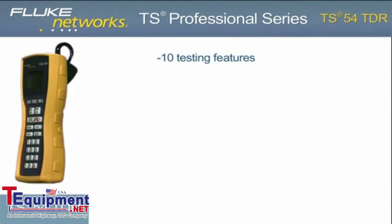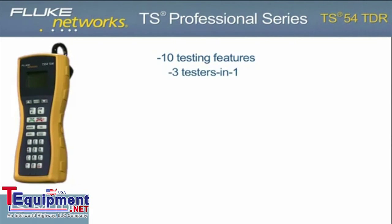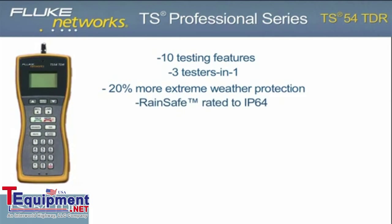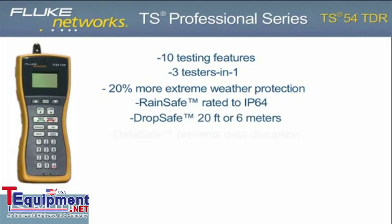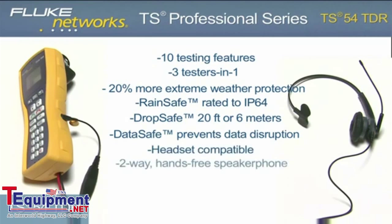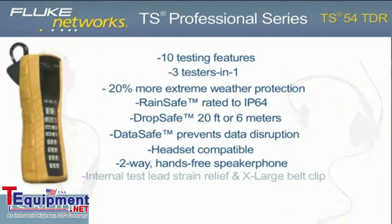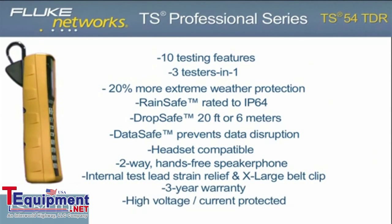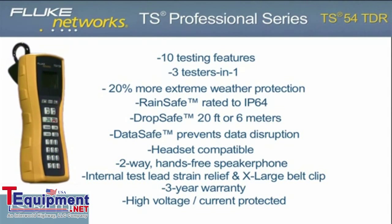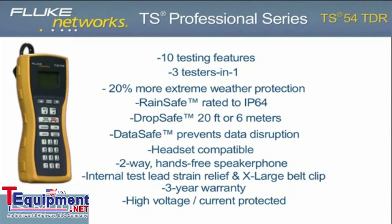In addition to the 10 testing features, the TS-54 TDR delivers more extreme weather protection with advancements to our rain-safe, drop-safe, and data-safe technology. Coupled with a headset jack, two-way speakerphone, improved internal strain relief, and new design, the TS-54 TDR is the most functional and rugged test set in its class.